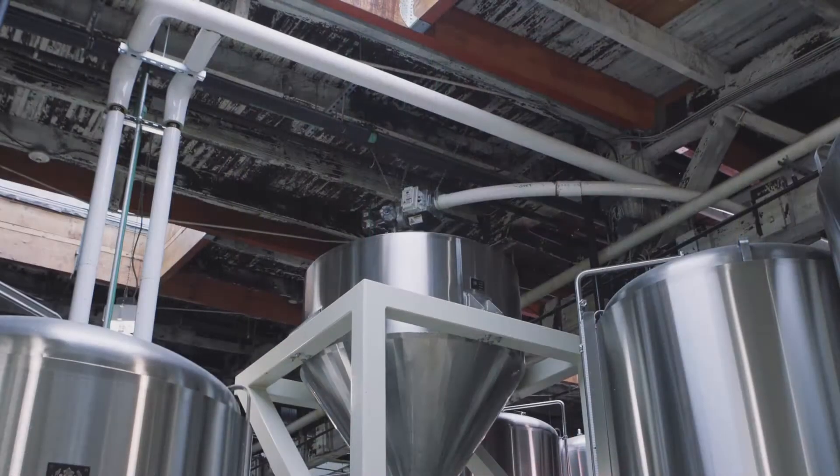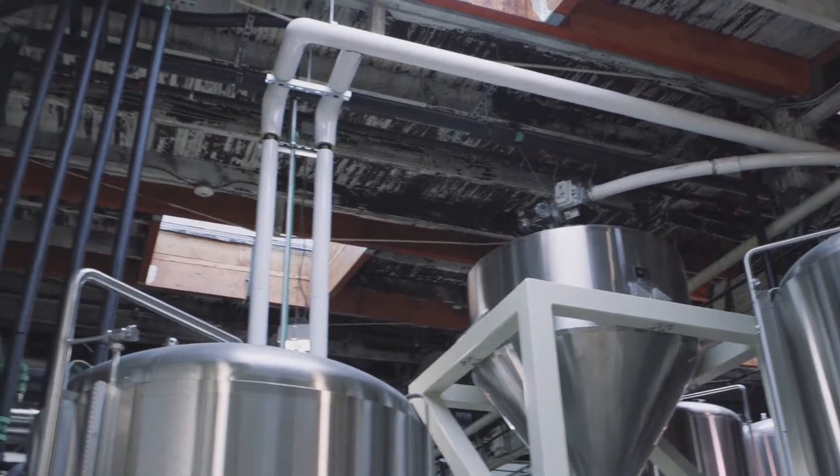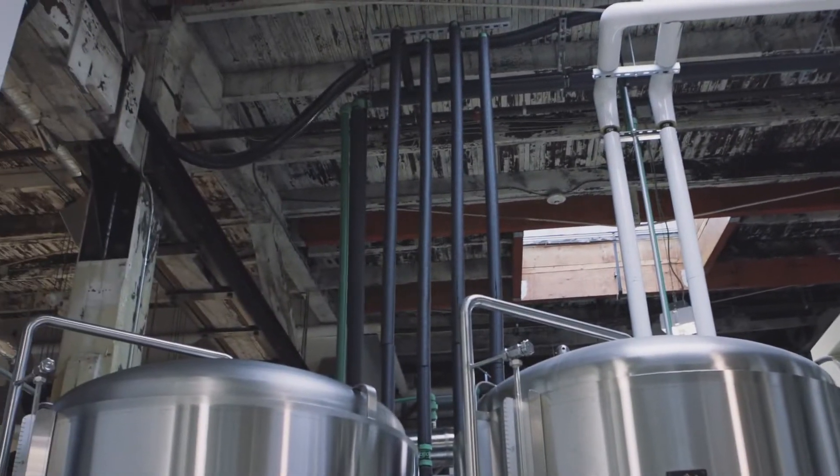We wanted something that would help us get a professional to guide us, and something that was going to last because we knew we'd be in here for a long time. So my buddy put us onto Aquatherm and onto the Blue Pipe and Green Pipe, and once we investigated it, we decided to go with it.